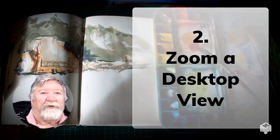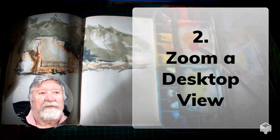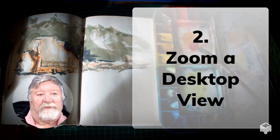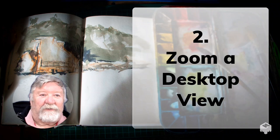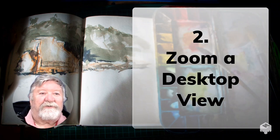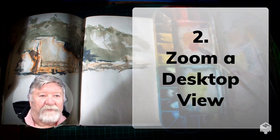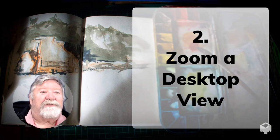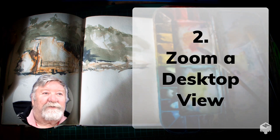The second approach might surprise you. You can actually use a free Zoom account to record your videos. You can only record to a desktop computer, a Mac, or a laptop, but you can use your phone camera or iPad as second members and they can be recorded as well.